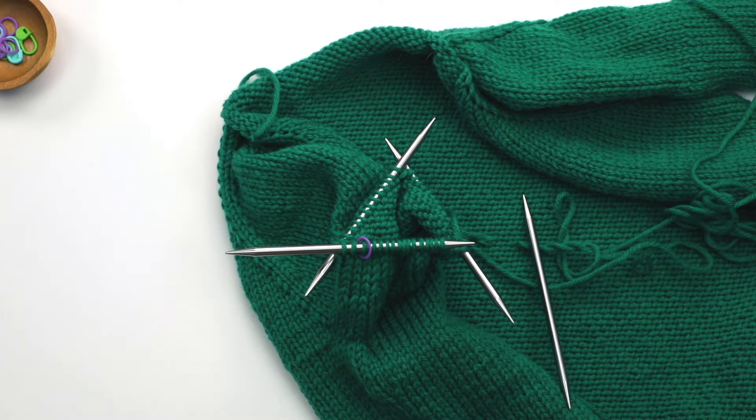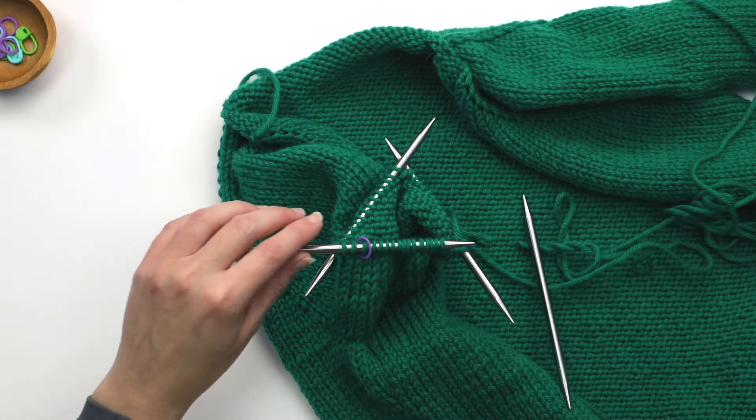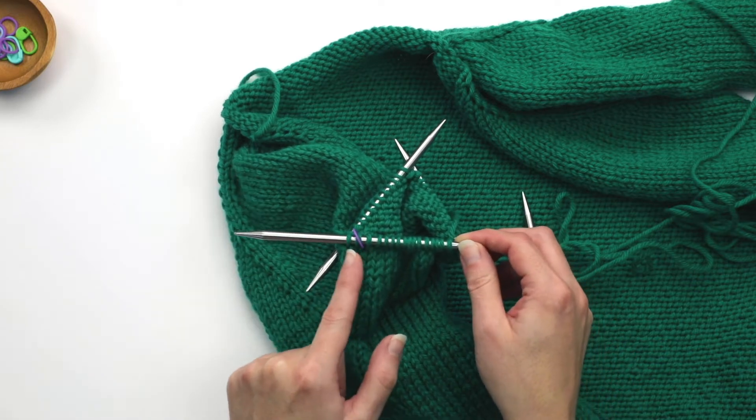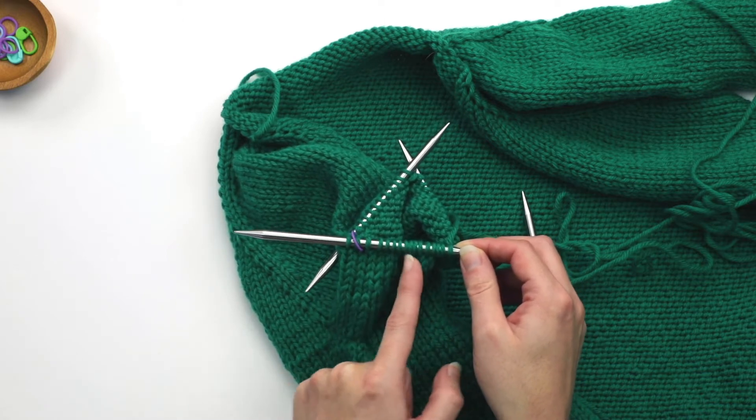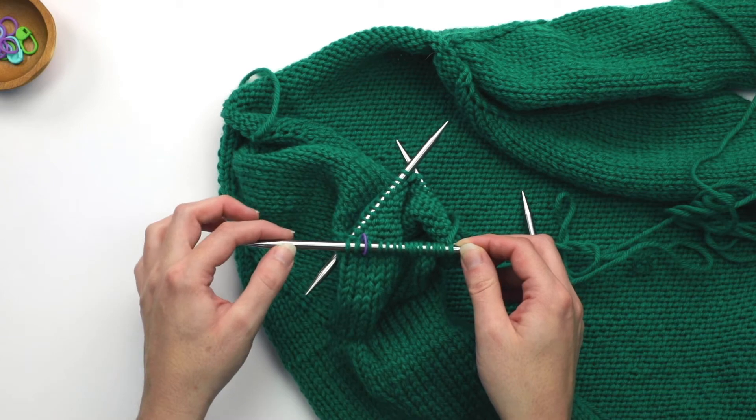In my previous video about getting started on sleeves using DPNs, you'll remember that we moved some stitches around so that your beginning of round marker would be secure, meaning that you had stitches on either side — some stitches to the left and then stitches to the right — so the marker didn't fall off.